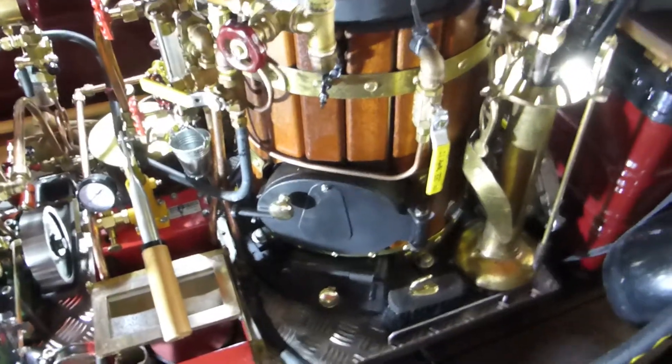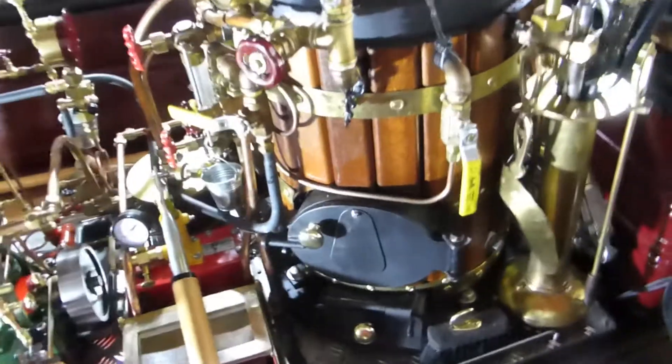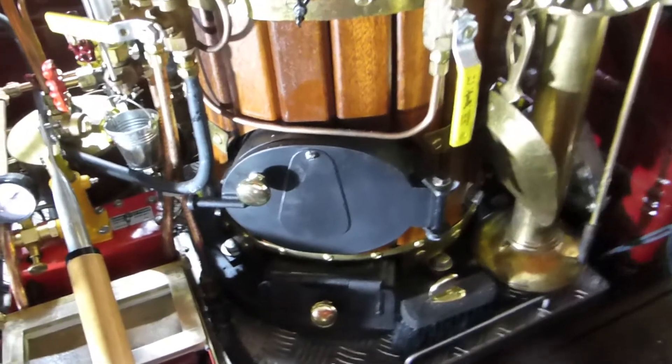Let me explain today how this steam engine works. I will give you a lot of detailed information today.